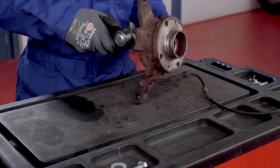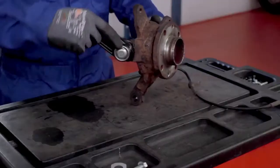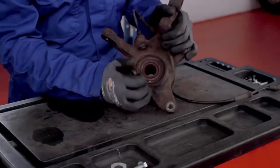In this video we will inform you about the Moog Easy Solution protection plate for ball joints.